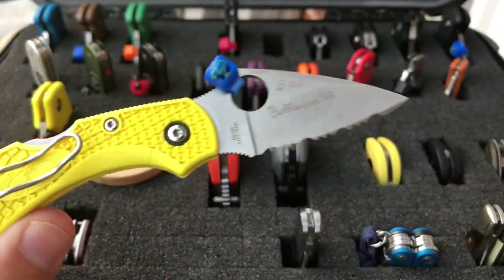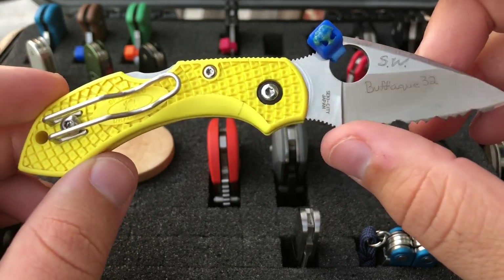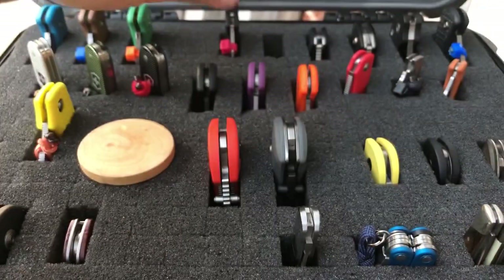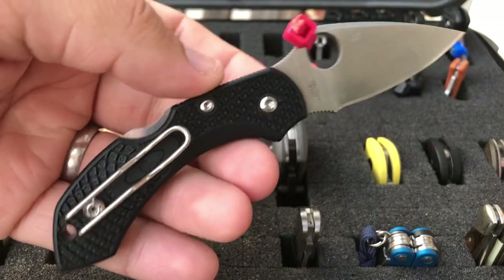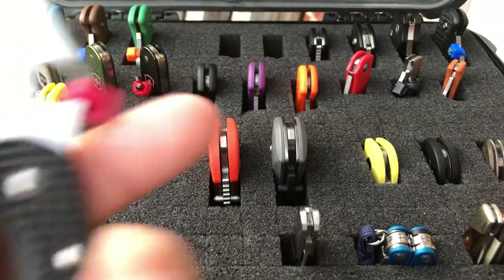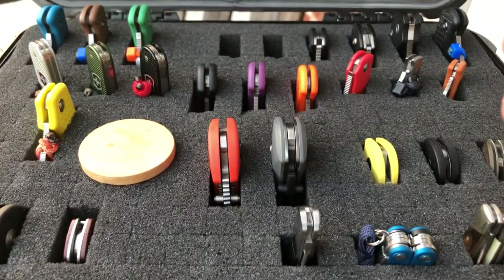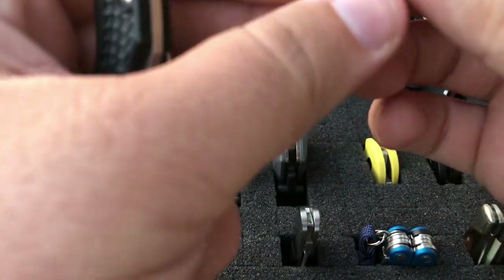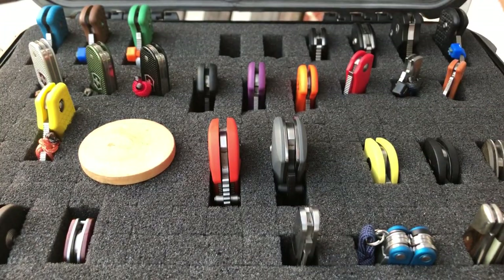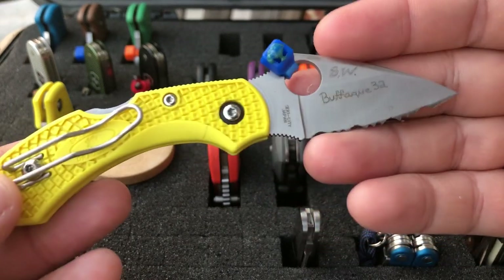Here we have the Dragonfly in H1 steel. The regular Dragonfly is incredibly lightweight — that's one of the reasons so many people like it. It's small but incredibly lightweight. This one weighs 1.3 ounces and the other one is also 1.3 ounces. I thought one was a little bit lighter, but it looks like they're actually both about the same.